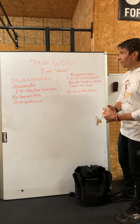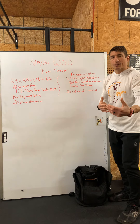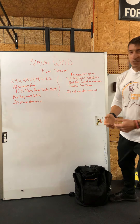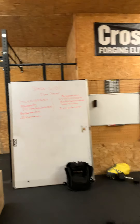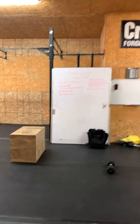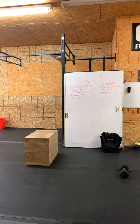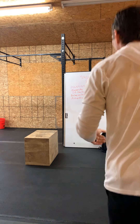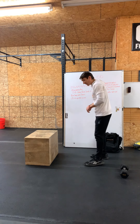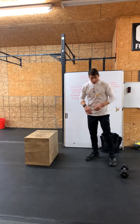Pretty simple movements today. I'm going to hit some quick points of performance and then get after it. I've got a dumbbell, a backpack, and a box, and we'll show you all of that. Starting off with our dumbbell hang power snatch.